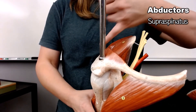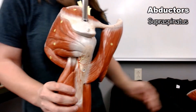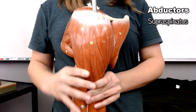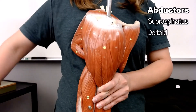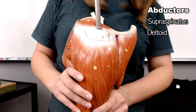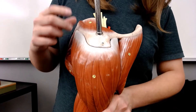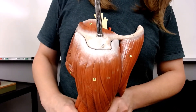The supraspinatus helps with abduction. The more important abductor — I took it off so we can see the rest of those muscles — the more important abductor is the deltoid. When you use your whole deltoid, you abduct at the shoulder. However, when you have a muscle like this that has a really big origin, you can probably do more than one simple thing, which is the case with the deltoid.